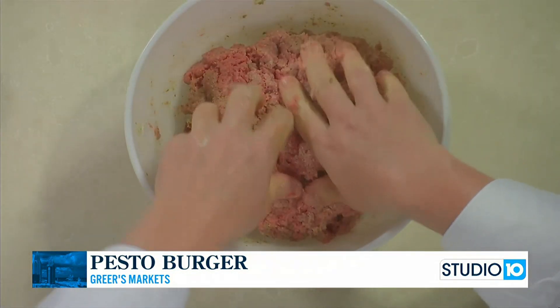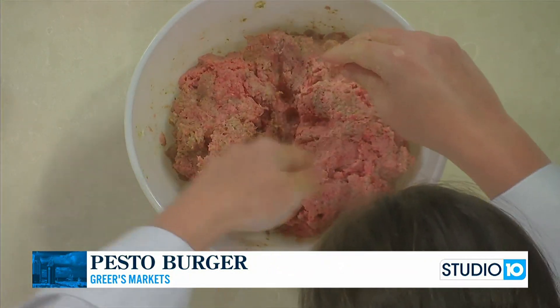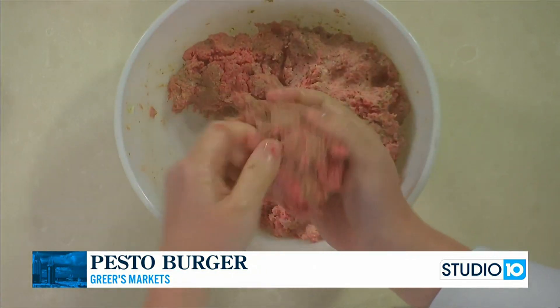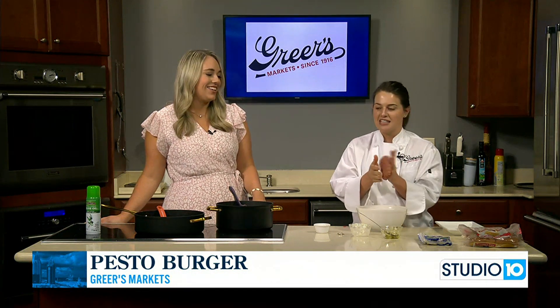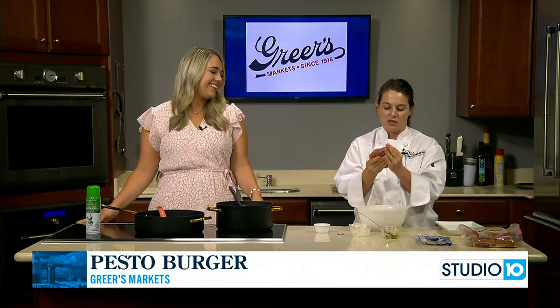Pesto is great for all sorts of things. It's one of those things that if you just keep a jar in your pantry you can add it to all sorts of stuff like burgers. So for the burgers it was just pesto, mayo, a little bit of salt and pepper. Depending on how large you like your burgers, this will make either four, five, or six burgers. I like mine way too big. Either way, we're cooking them inside today, but grilled burgers — that is my favorite thing to come off the grill.